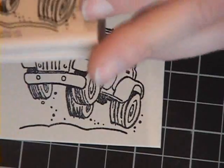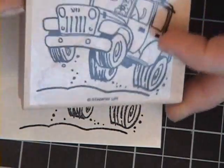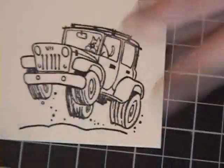I'm using the new stamp set, Hit the Road. I just think it's so cute and it'll make a cute, like, bon voyage kind of card.